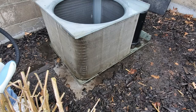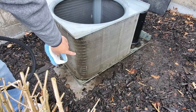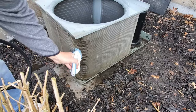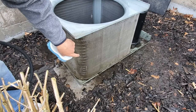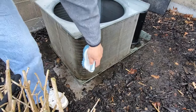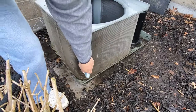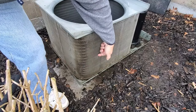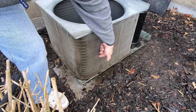Now we're going to take our brush. You can probably see there are some bent fins — we're going to take this stiff bristle brush and try to straighten those. You could even use your fingernail if it's just one or two fins. See that? It straightens right out. Try to hit all of them. If you've got a few little dings here and there it's not going to be a huge deal, but you want to try to get as much airflow as you can through these fins.